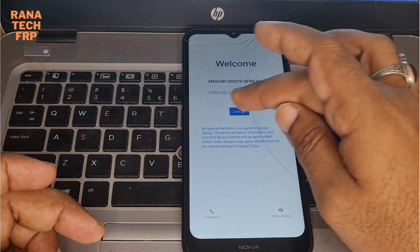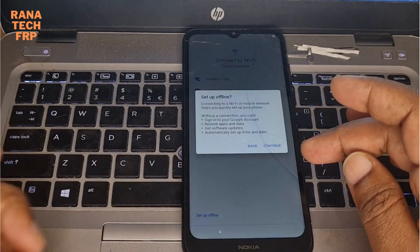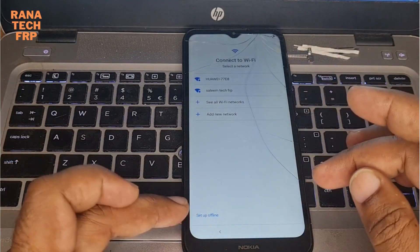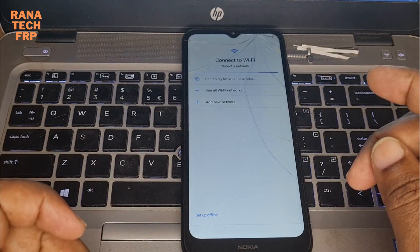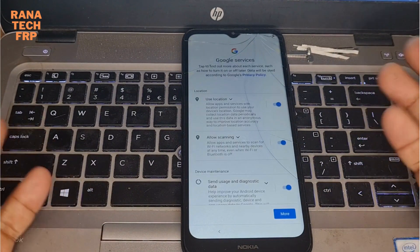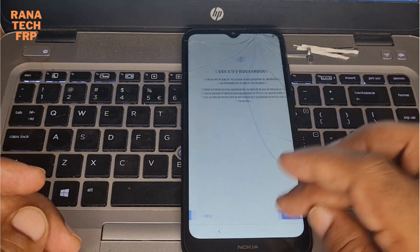Okay, you just now next. Don't forget here the setup offline. You see now it gets next - you just set up now.